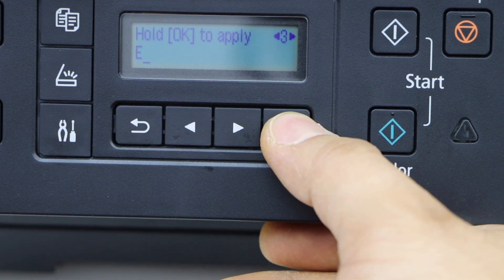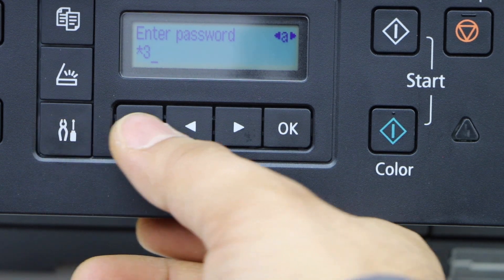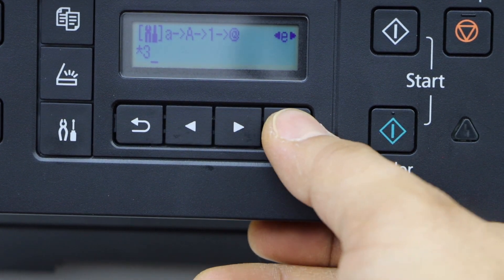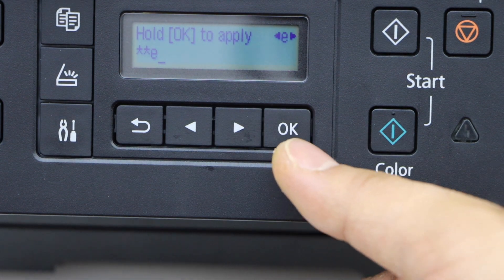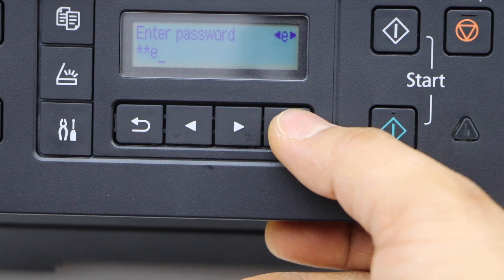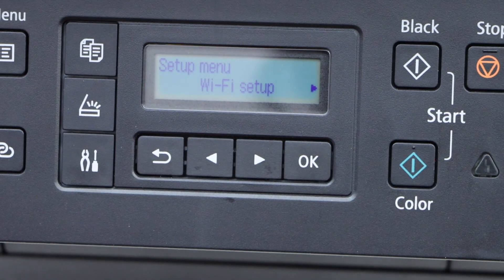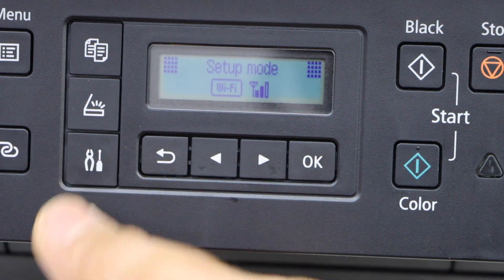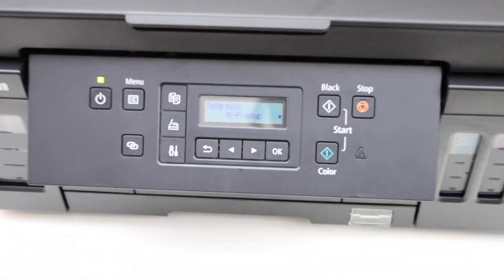You can select again for a special character or lowercase, then click OK. This way you can enter the password, and to apply the password press and hold the OK button for a few seconds. The printer is now connected to the Wi-Fi — press the setting icon and you will see the Wi-Fi signal on the screen.